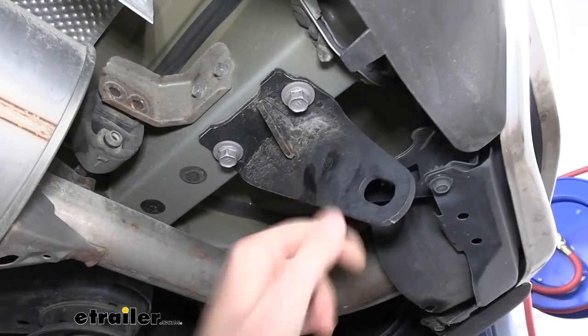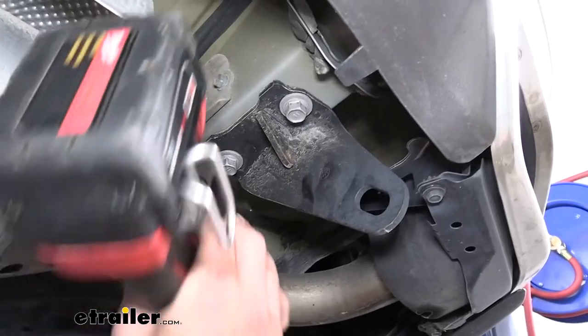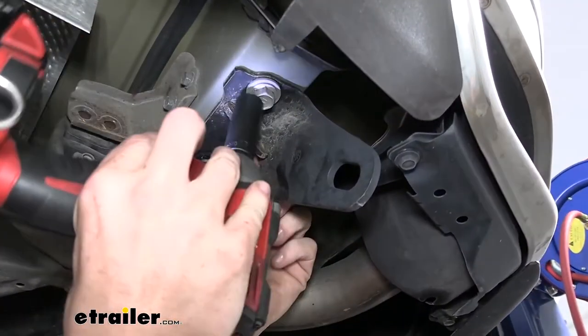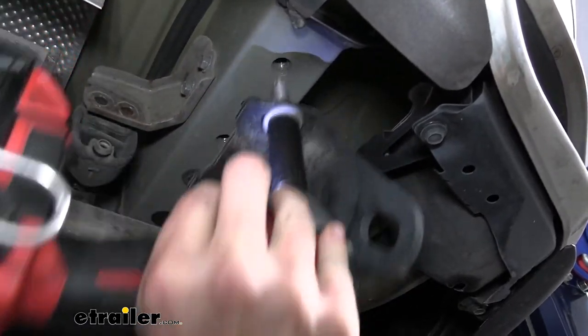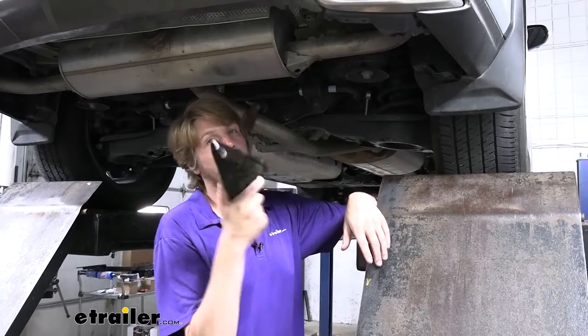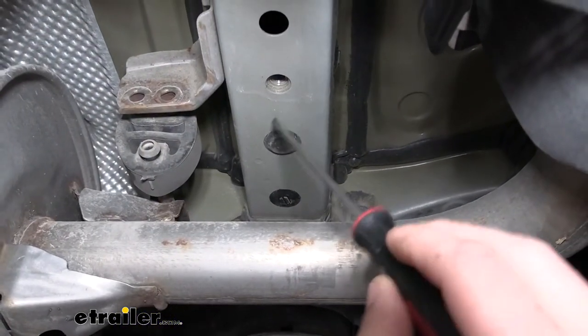We'll begin our installation at the back of the vehicle, underneath on the passenger side. Your tow hook is going to be located here on the frame rail, and there'll be two bolts that hold it in. We'll use a 17-millimeter socket to remove these two bolts. After removing your tow hook, you can go ahead and put this in your vehicle — we're not going to be reinstalling it.